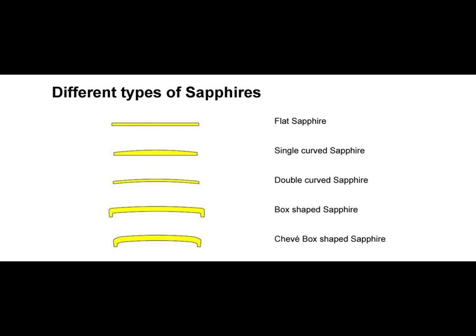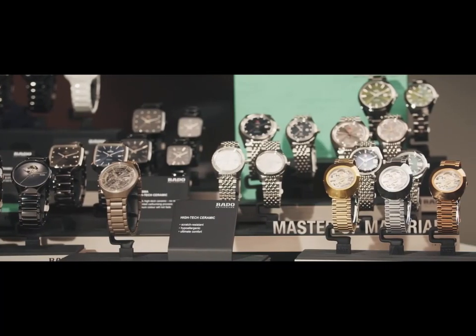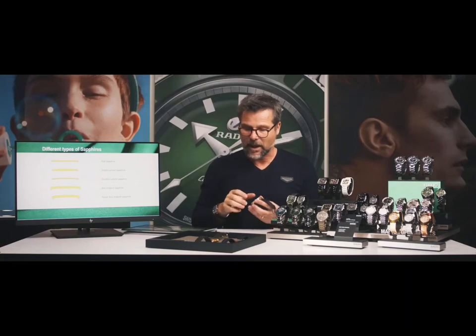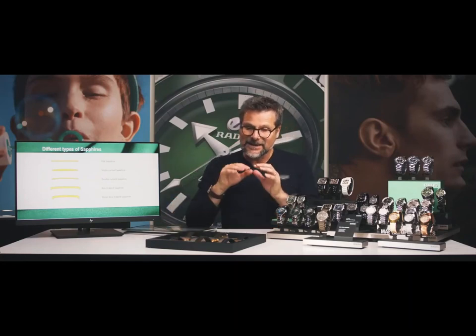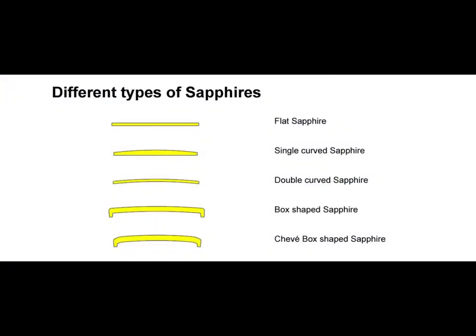On screen you can see the different types of sapphire crystal. We have the flat sapphire crystal, used by all watch manufacturers. We have the single curved sapphire crystal, which has a flat surface and a dome shape on top — this can deform visibility on the dial. We have the convex sapphire crystal, which is the usual type we use at Rado. Then the two most complicated are the box-shaped sapphire crystal and the chevet box sapphire. The chevet box has two angles: the box sapphire has only a flat surface radius, while the chevet has a first angle and then a second angle to be flat on top — it's really the most complicated sapphire crystal to manufacture.